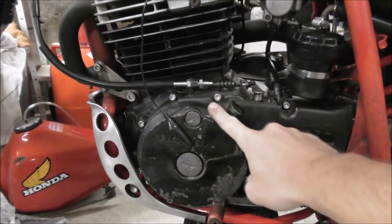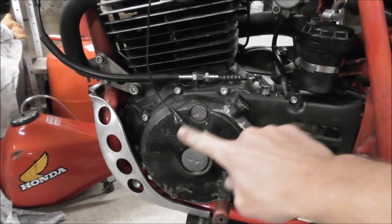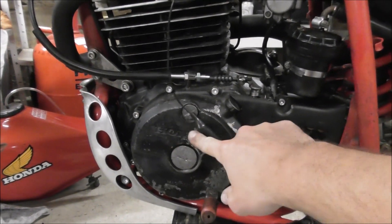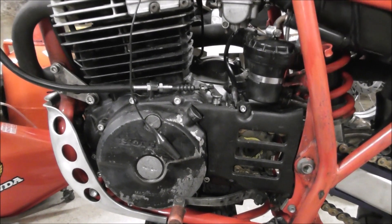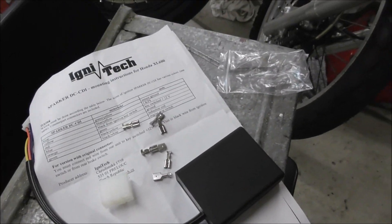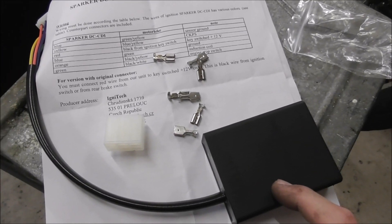I think the problem with my Honda is that the ignition coil from the alternator is bad, because the resistance is too high — I measured it already. And this CDI from Ignitec doesn't need that ignition coil; it takes 12V from the battery and just runs with it.